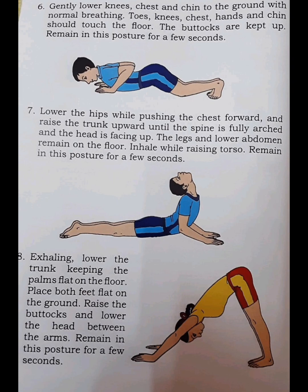Step 8. Exhaling, lower the trunk keeping the palms flat on the floor. Place both feet flat on the ground. Raise the buttocks and lower the head between the arms. Remain in this posture for a few seconds.